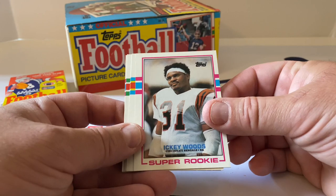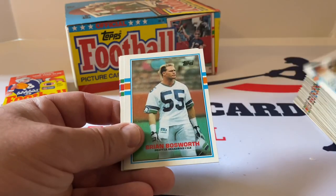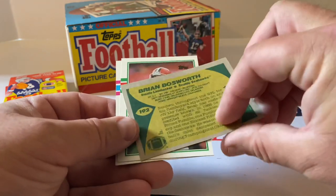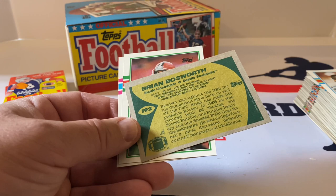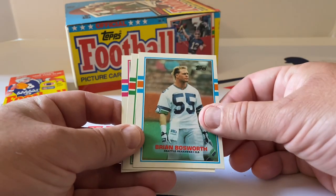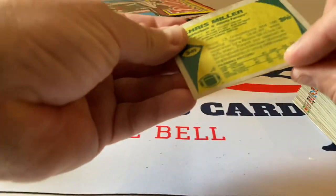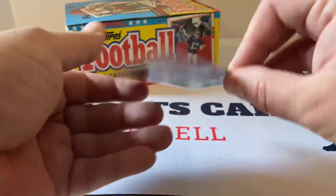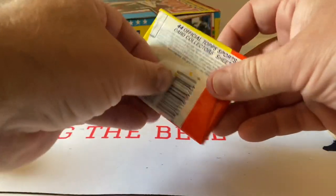Icky Woods Super Rookie — the Icky Shuffle — put that aside. Mike Cofer, Brian Bosworth — he was drafted in '87, so this is like a second or third year card — put that aside. Webster Slaughter, Chris Miller — they said this is a rookie card too but it's like two years on there. I don't know what's going on with that.